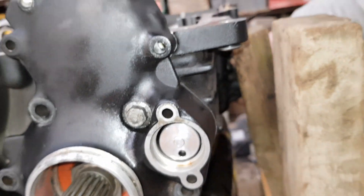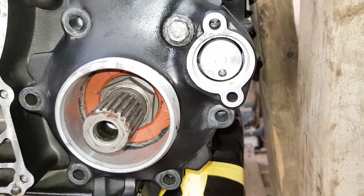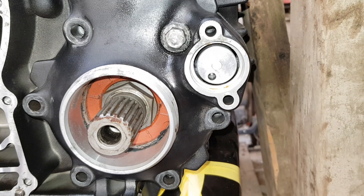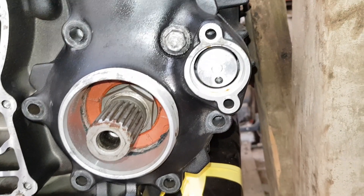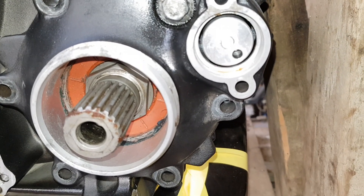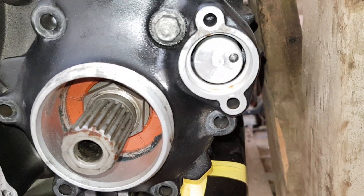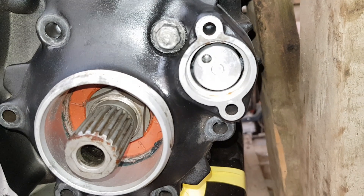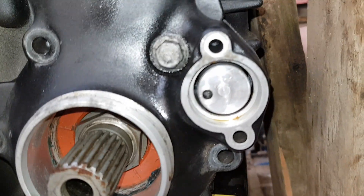So we're gonna go up now into first. Can't really see my hand there. That's first. Neutral. My shifter's a little bit funky. Hang about. There's second. Third. Fourth. Fifth. And our nonexistent sixth gear.